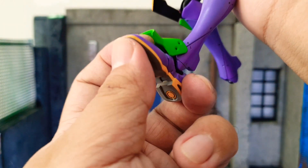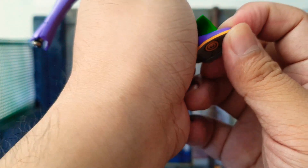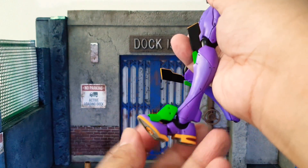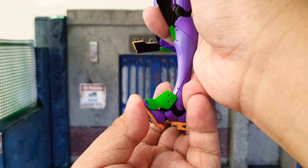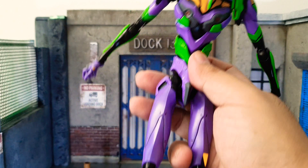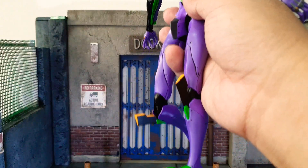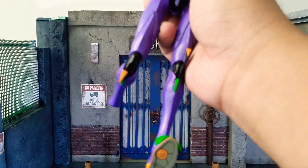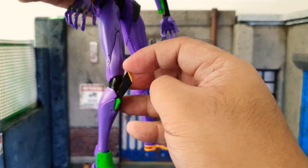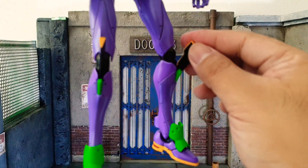The toe joint — it's hard to articulate because the figure is heavy — but the toe movement is very nice; you can even lift it up quite a bit. Articulation for Eva 01 is very nice and very articulated indeed, not hindered at all. Also as a follow-up, the knee guards and knee fins are articulated too — they move independently of the shins, which is very nice.